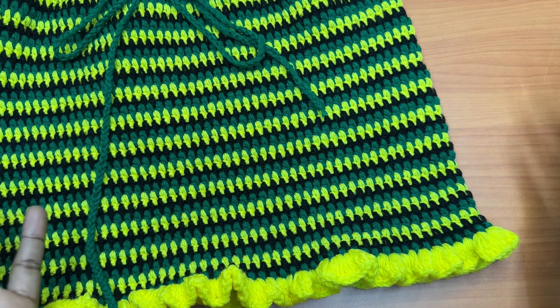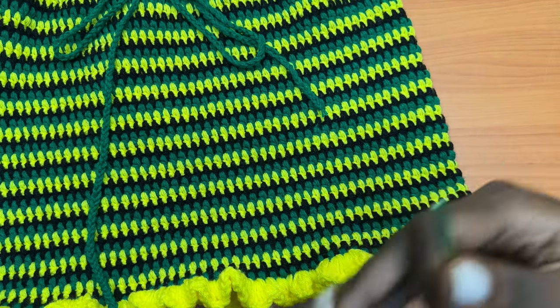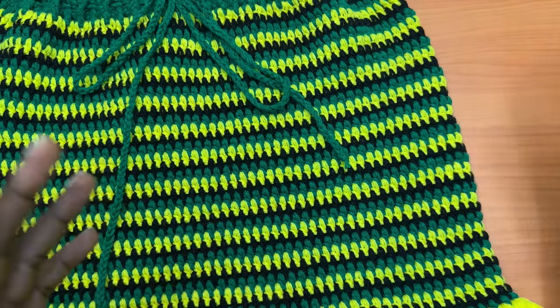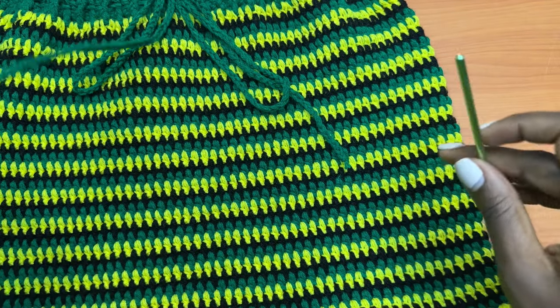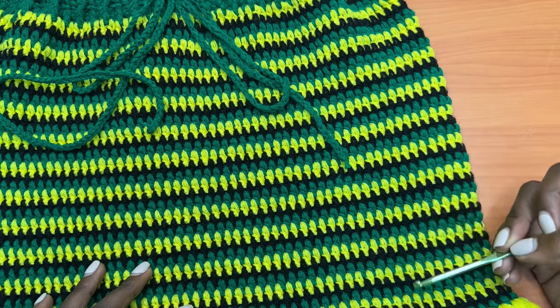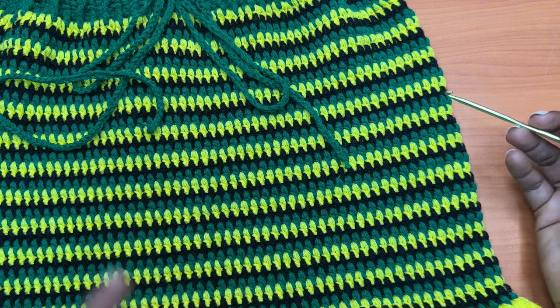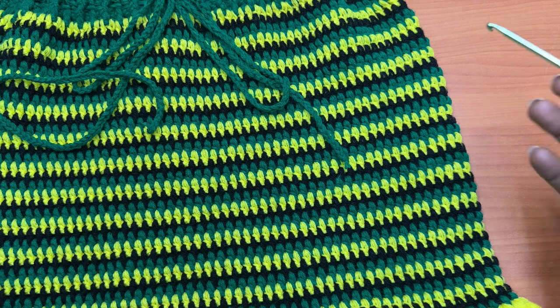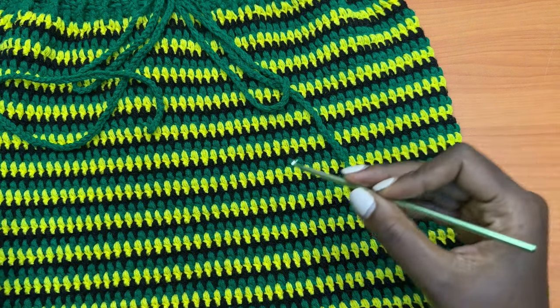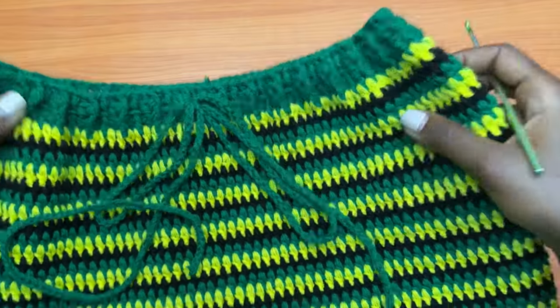I made some changes to the original design. The original skirt doesn't have a waistband and I decided to introduce one to my version. Another change is that I don't know exactly what stitch the original designer used, but it seems like she had fewer rows and mine went all the way down. Her stitches look a lot longer than mine or her tension is quite bigger.